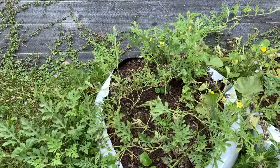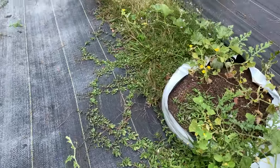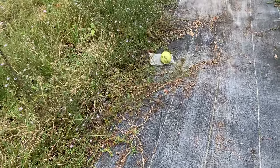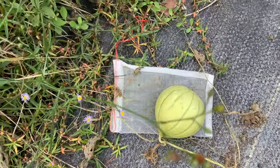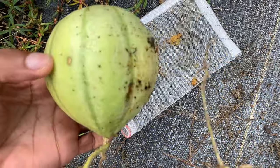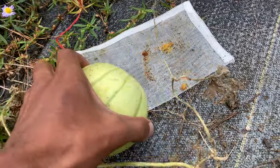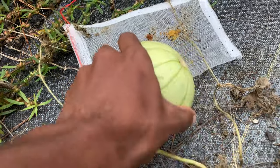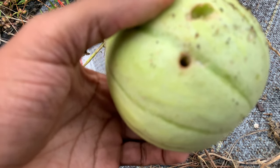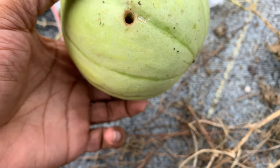I haven't been watering it — I think I may go get some water right now and put some on it. I wanted to bring y'all along for this Navajo yellow melon harvest. I have two of them that seem to be ready; they're basically yellow now. One of them has been eaten into — a cucumber beetle got in there. They got worms in there. Too late for that one.